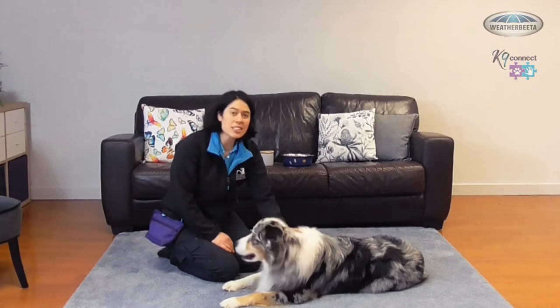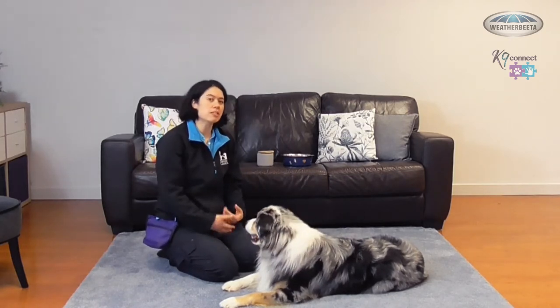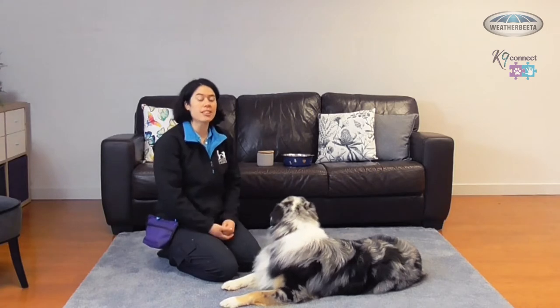Hi everyone, welcome back. It's Amanda from Canine Connect and I'm here with Coda today. We're going to go through the sit pretty trick. This is one that takes a lot of practice for your dog because they need to build up the muscles to be able to hold their body upright in that sit pretty position. So let's get started.